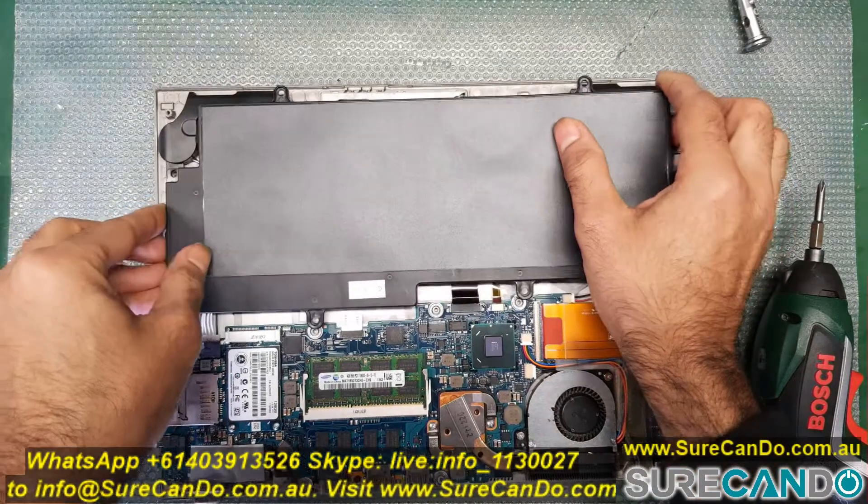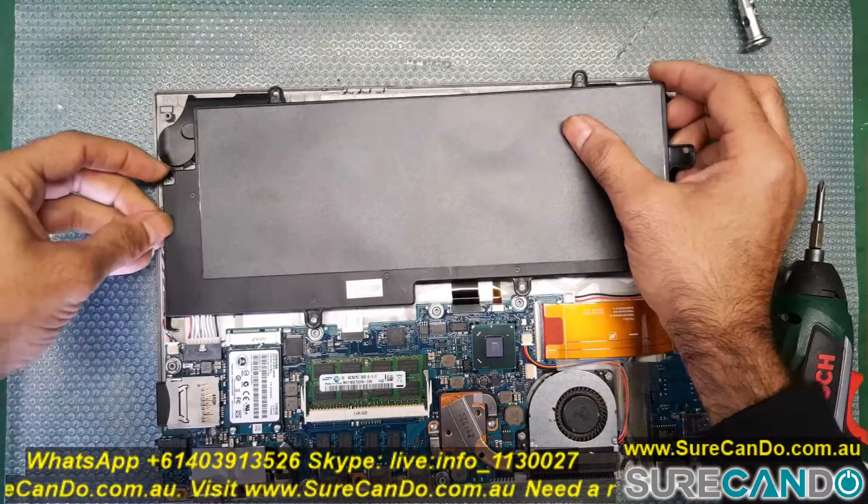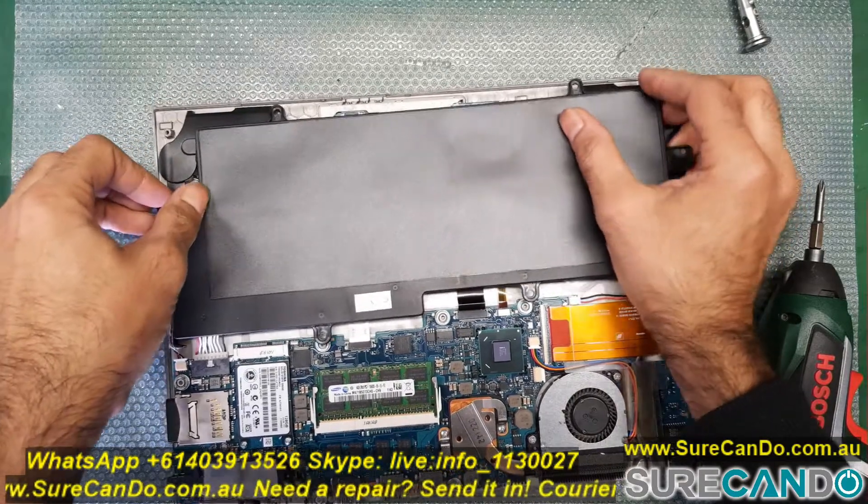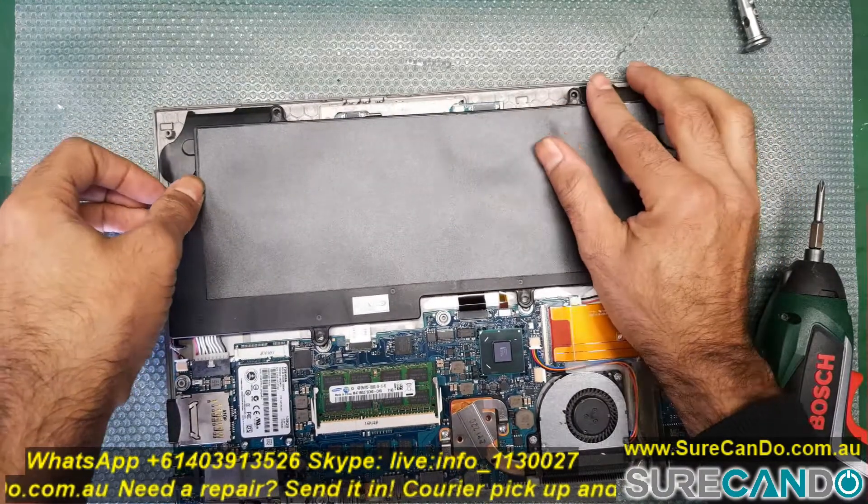The connector cable needs to be adjusted because it won't fit properly, so you need to apply a little bit of force where the connector is, bend it on an angle, and it will fit nicely inside. Take care.